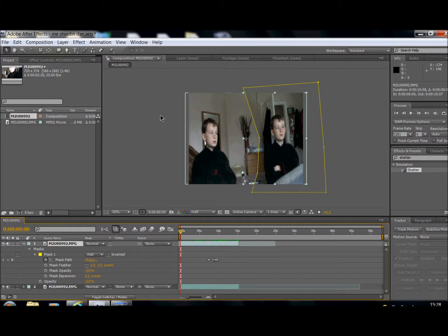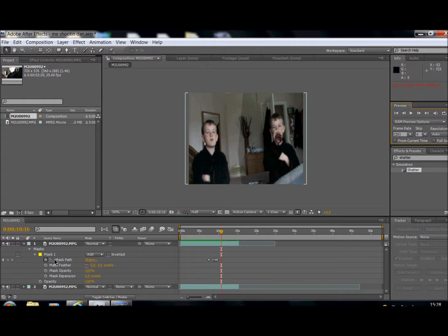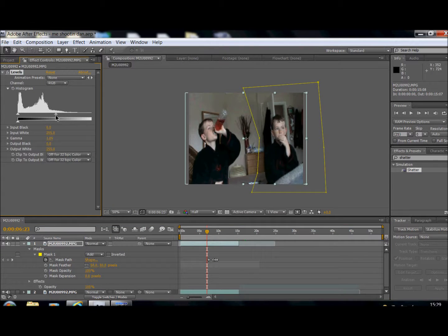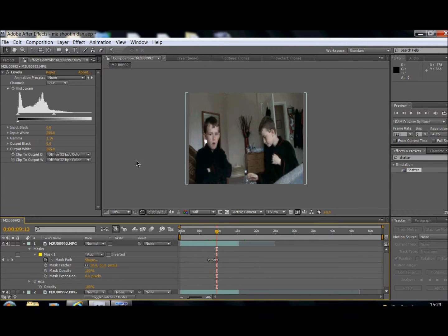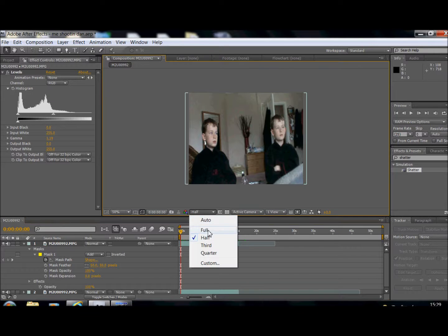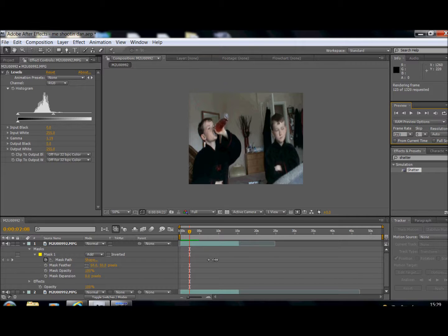When you're editing, there's a little thing on the timeline — it says 'half' — you can bring it up to full or bring it down to reduce quality for faster playback. As you can see my right side is really dark, so feather it to about 50. That's improved loads, but it still hasn't improved as much as I wanted. So go to Effect > Color Correction > Levels and bring it up. Bringing it to the left lightens it, bringing it to the right darkens it. Make it so the two sides match.